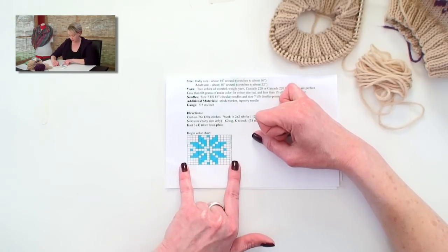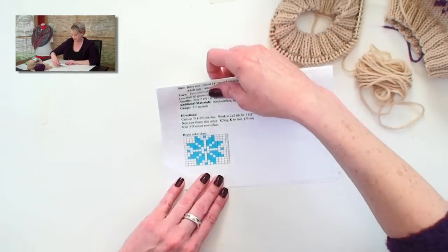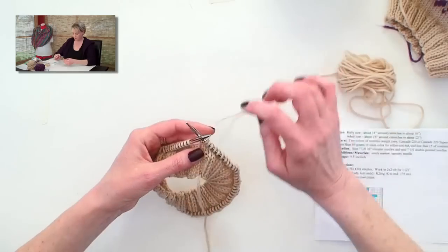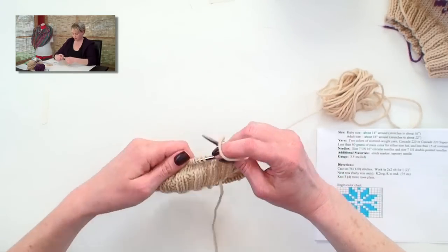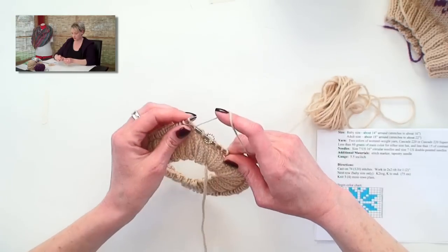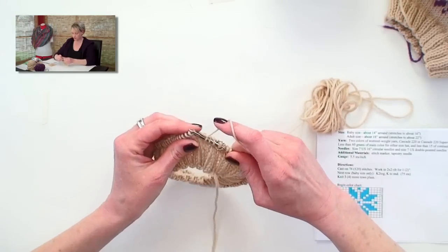And this color chart repeats around the hat several times. Let's go ahead and look at our work. I'm at the beginning of the round — there's my stitch marker. I am going to knit the first 4 stitches, as the chart shows me to.